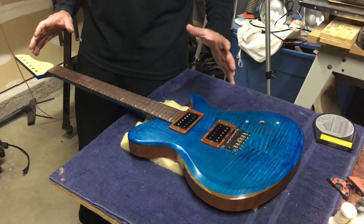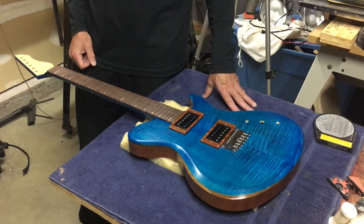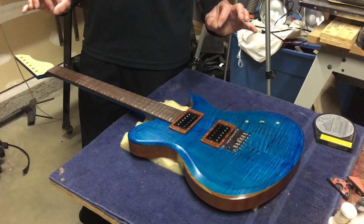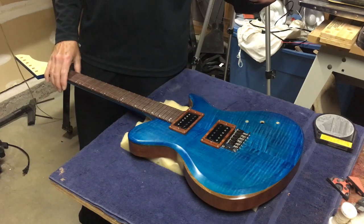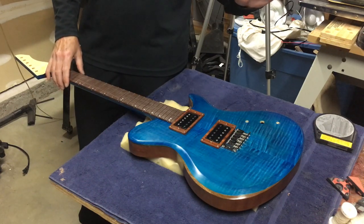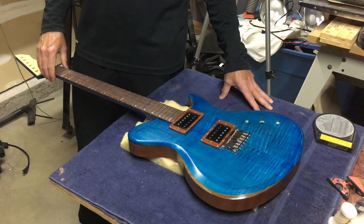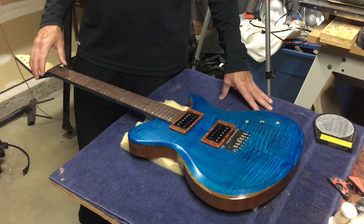I try to build my guitar so that those adjustments are not an issue to achieve. Once it's done, everything's dialed in and you've got a guitar that can be tailored to just about any taste as far as action is concerned. So that's basically the technique that I use.